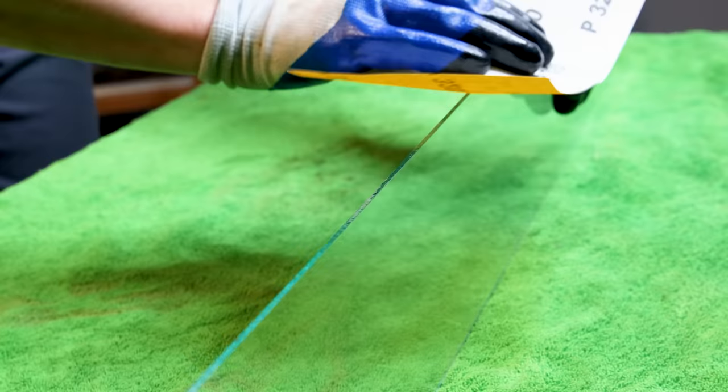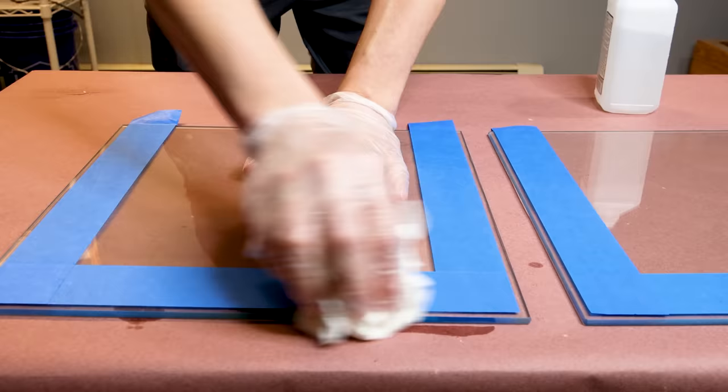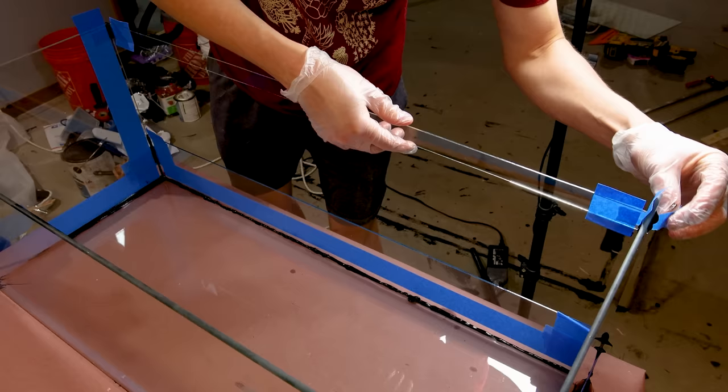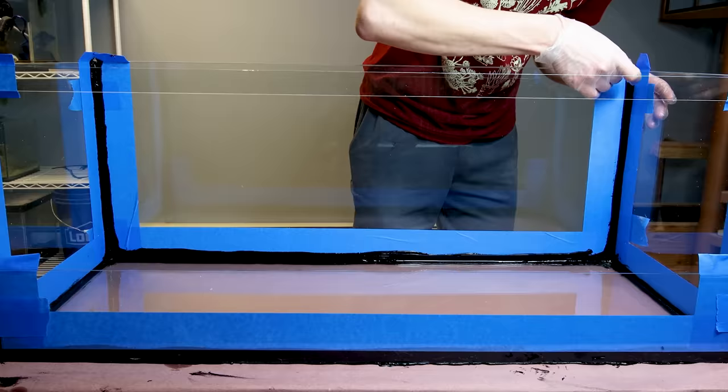After making the cuts, I sanded everything down with wet sandpaper to remove sharp edges. I taped along the edges and wiped these areas down with isopropyl alcohol to remove oil and debris. These steps ensure the silicone adheres optimally and remains consistent. As I assembled the pieces, I anchored the corners with tape, then applied another bead to the interior, smoothed it out, and removed the tape.